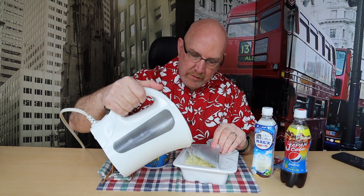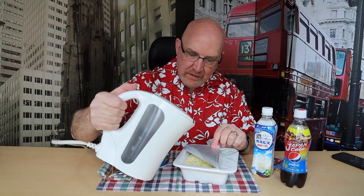Let's get this ready to go — pour your water in. There's a little line. I'm trying to show you guys at the same time. So we will be straining this water out. There's a line that you're supposed to pour up to, and that will start to activate the noodles. I'll fold that back down — that's good to go.